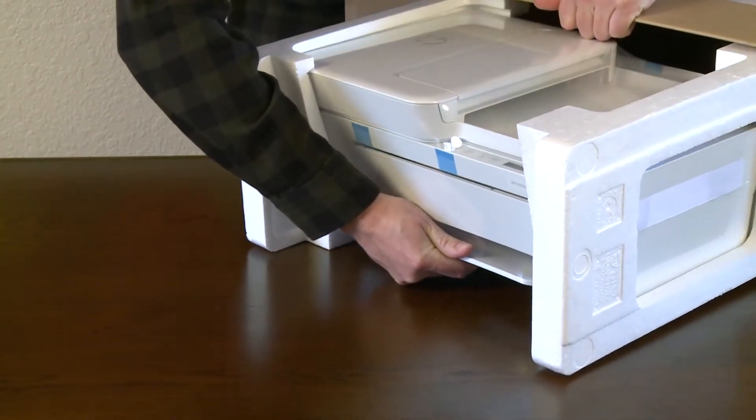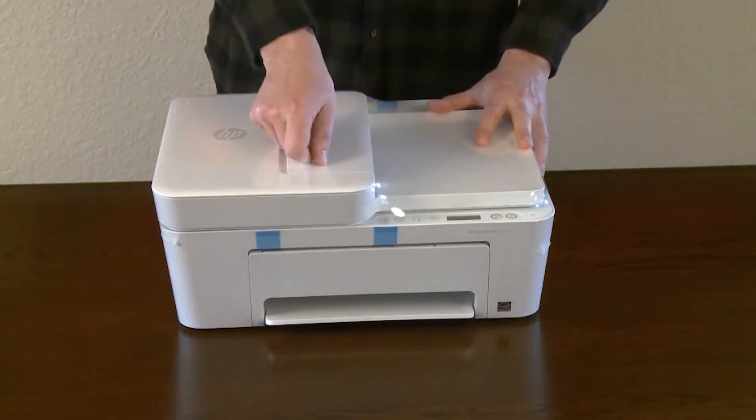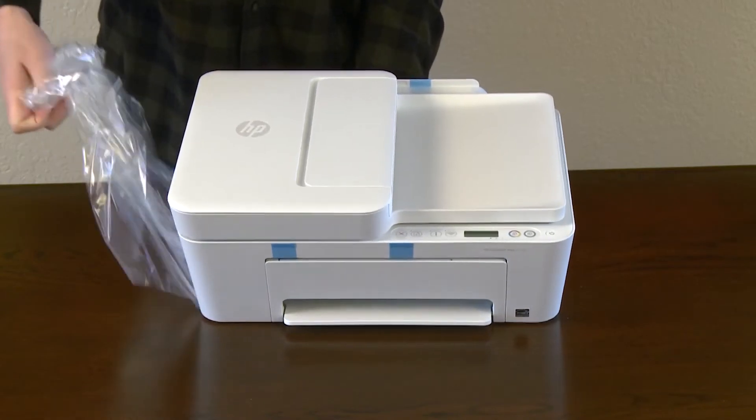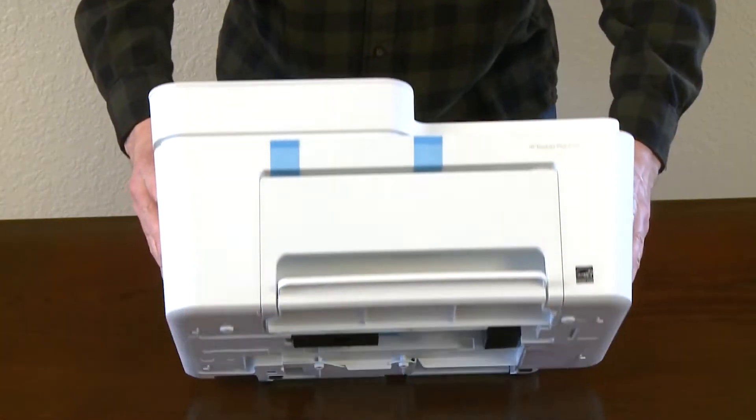Set the box on its side and remove the printer from the box. Remove the plastic from around the printer. Remove the blue tape from the back and bottom of the printer.